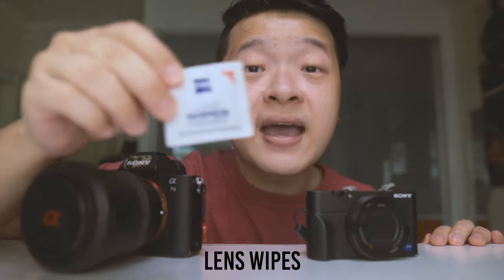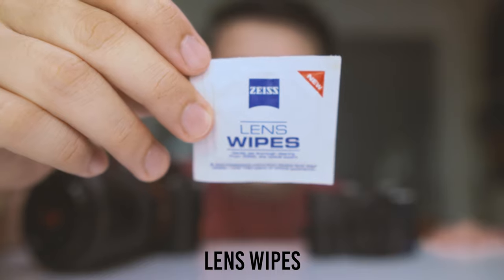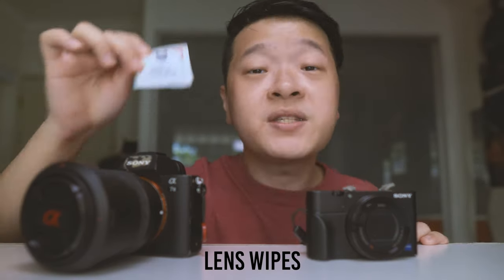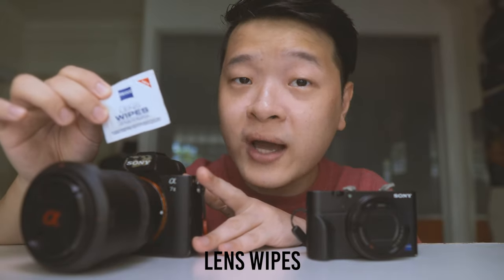Step 1: Lens wipes. Here I have these Carl Zeiss lens wipes which are really useful and come in small packets. They are basically small pieces of cloth soaked in lens solution. Personally, I use this to clean all of my cameras and lenses. Let me show you guys how.